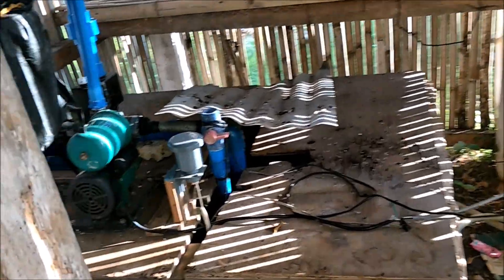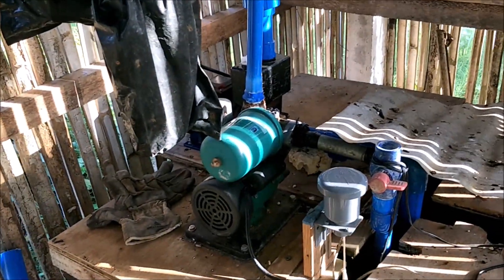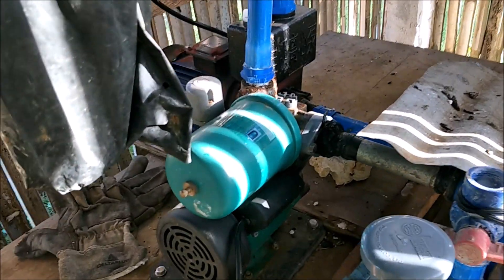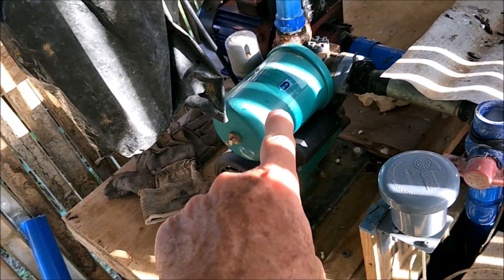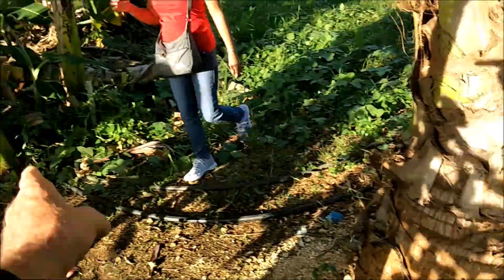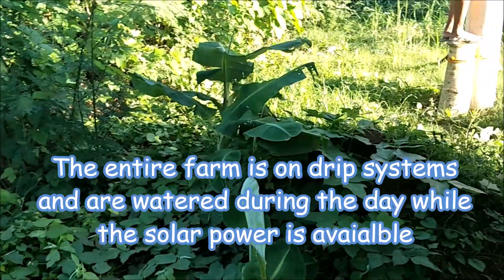We're here at the organic farm on Bantayan Island and this is a solar powered farm. This is the pressure pump — there's a little captive air tank and this is the pump, and of course this is the well. He's got all this plumbing going to his storage tanks, and these lines go out to the plants and the farm.